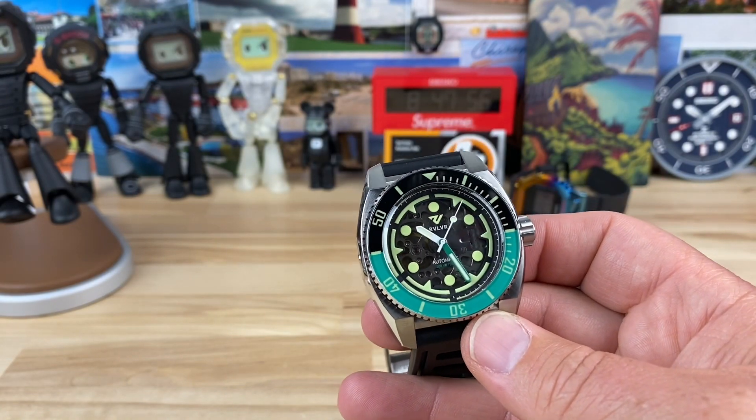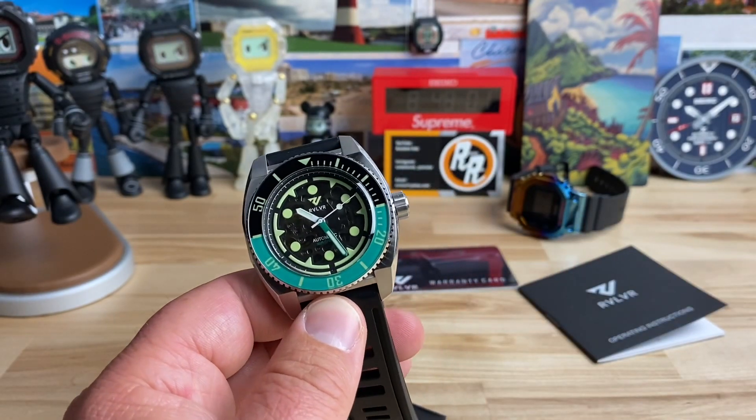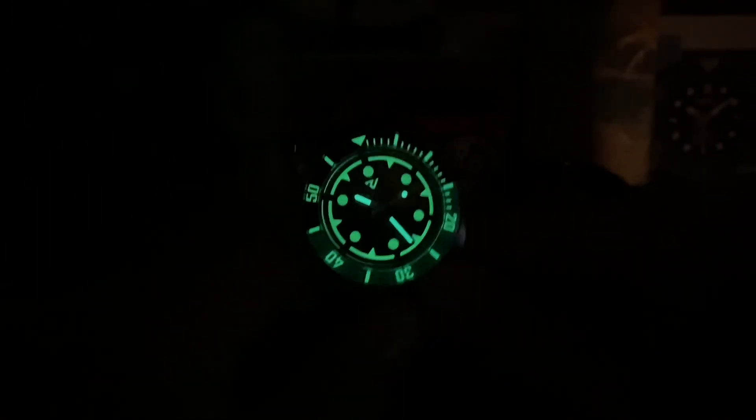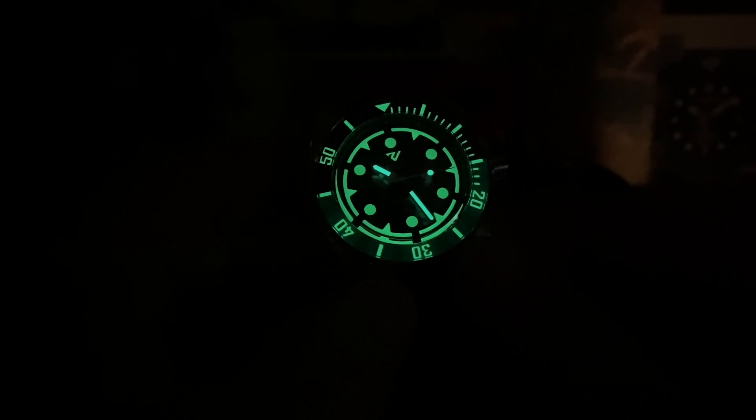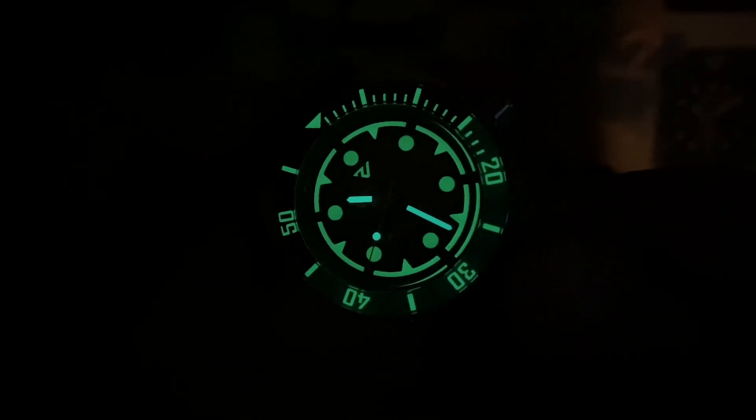$419 is the price tag on these. Let's kill the lights and check out the loom. Awesome loom — and a nice heavy application of lume on the crown is clearly visible. Because it's skeletonized, you can actually see the lume from the back side through the dial, which is bizarre and fun. I'm not even sure what I'm seeing — probably one of the triangular indices or markers — but that is really cool.